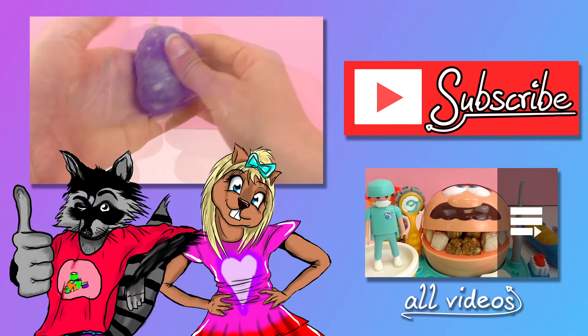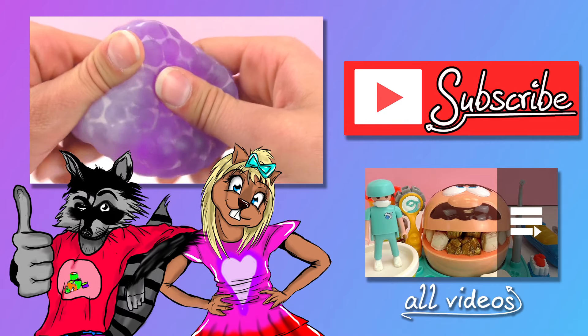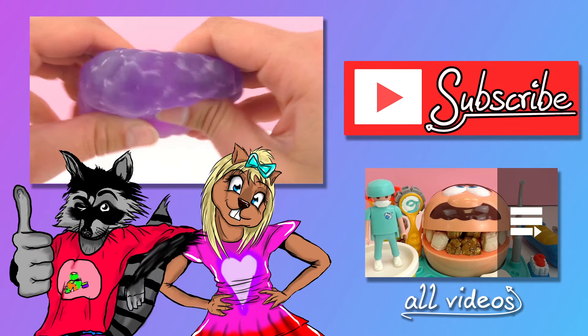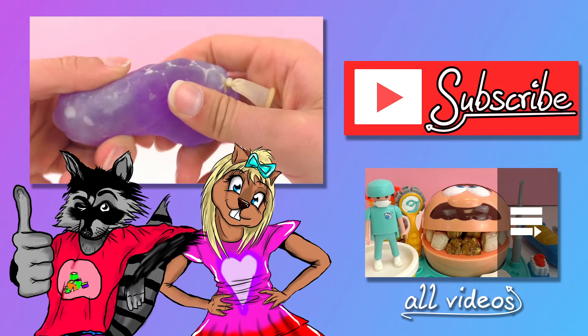I hope you guys enjoyed this video. If you did, go ahead and give it a thumbs up down below. Write in the comments how you liked it and if you tried it as well. Go check out our channel and be sure to subscribe so you get the newest videos and updates. I hope to see you all next time! Thanks for watching! Bye!